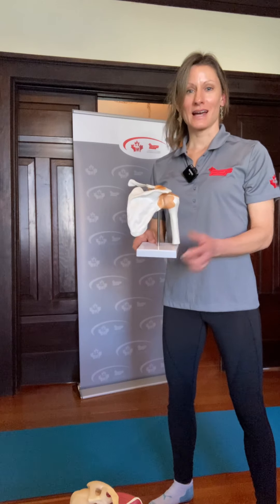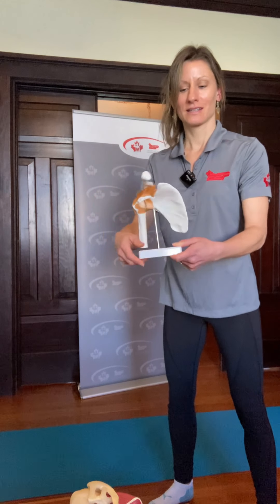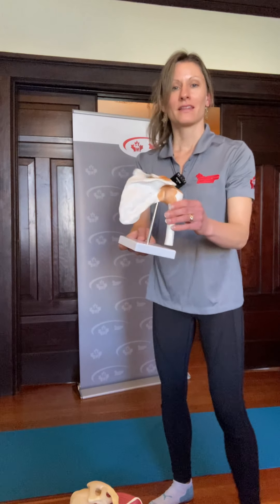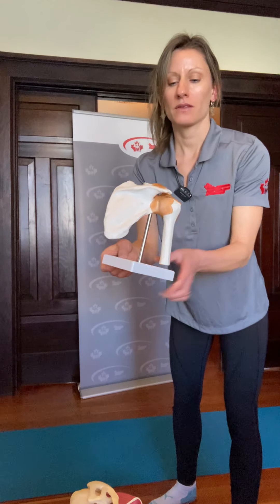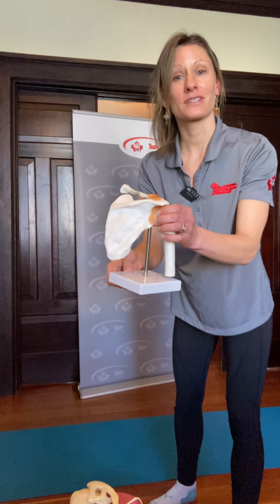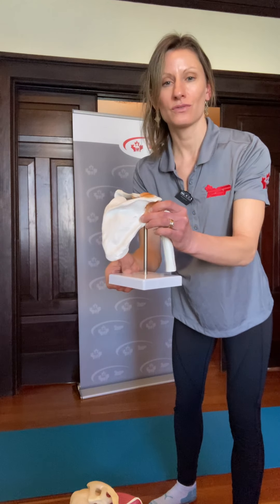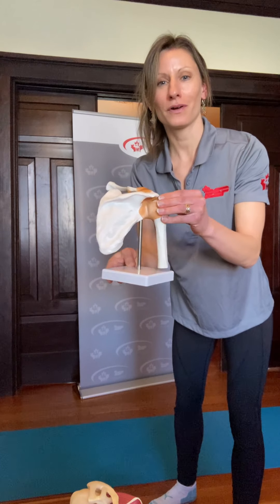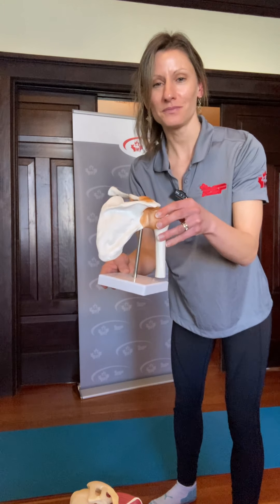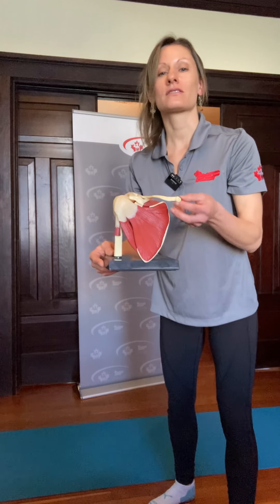The shoulder has three different bones attached to it: the humerus or upper arm bone, the clavicle, and the scapula. The upper arm bone and the scapula form what's called the glenohumeral joint, where the capsule sits that holds the synovial fluid. The problem with this joint is that the humerus sitting into the socket of the scapula is like placing a golf ball on a golf tee — it's very unstable. The muscles that support the joint, called the rotator cuff, are often very prone to injury because they're supporting a joint that is already so unstable.